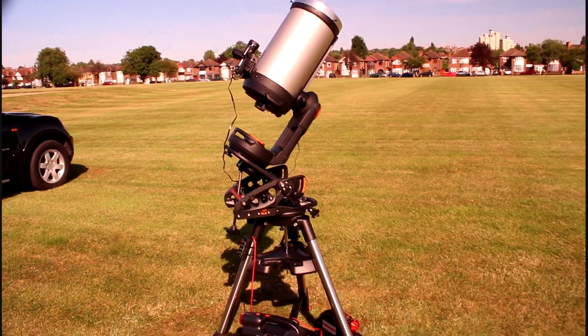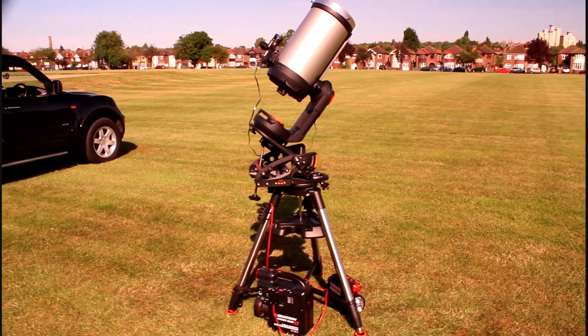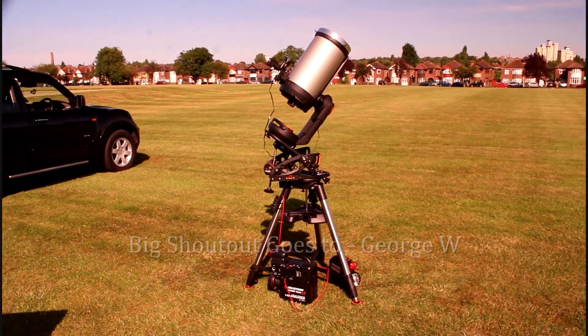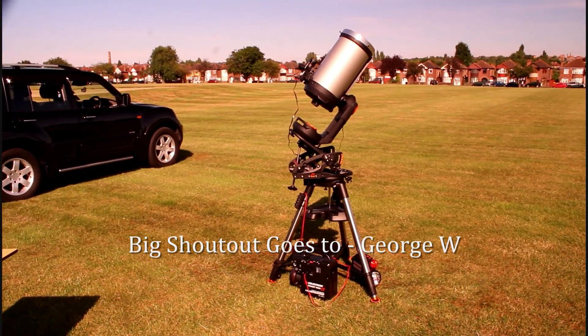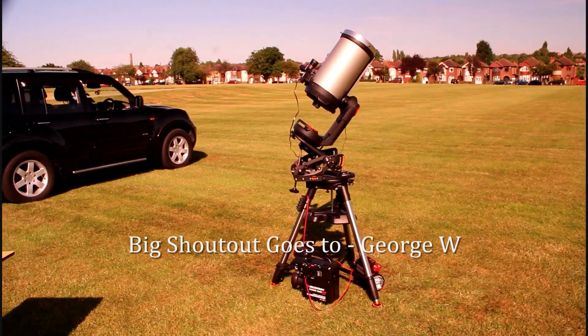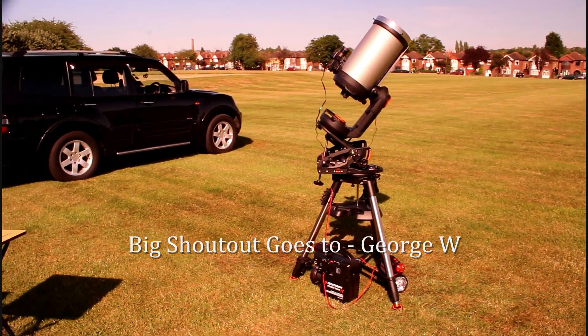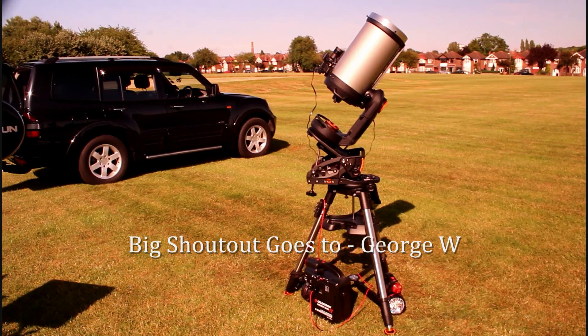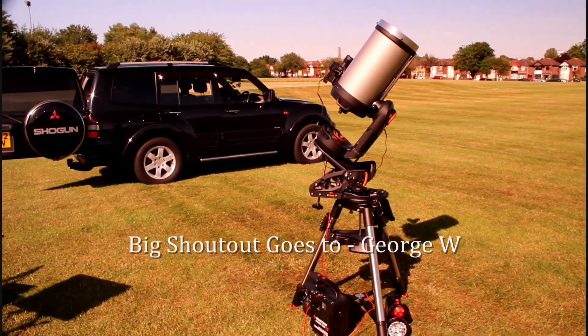Just going to walk back so you can see my full scope. And while I'm walking back there's a special shout out for George W. He's my friend. He has an awesome channel. I would like you to subscribe to him. I like everything he does. So please go and subscribe to George W. He's awesome. He has a brilliant channel.